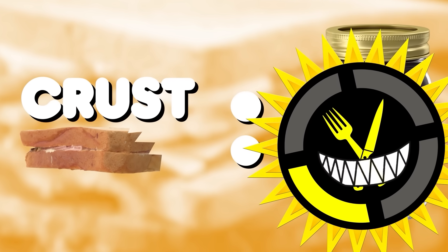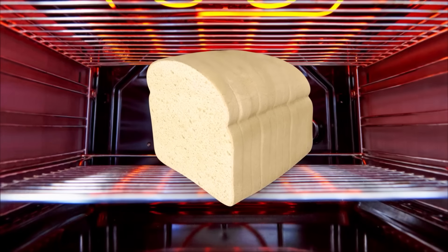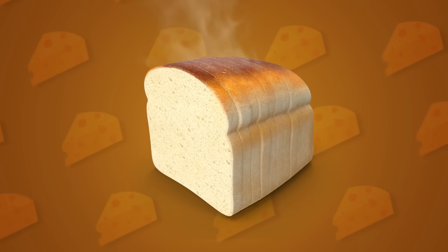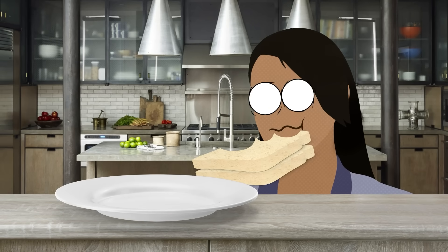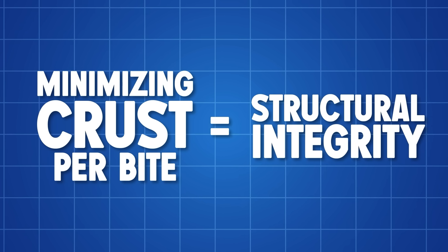The crust is truly what's at the center of this cutting debate. The crust of bread is made by the Maillard reaction — basically, the heat from the oven makes the amino acids and sugars in the bread dough react and produce that brown layer we're all familiar with. The process ends up creating new compounds that add a lot of complexity to the flavor while protecting the inside of the loaf. It's delicious in most cases, but when it comes to sandwiches, the strong flavor can throw off the balance of the whole thing. The crust provides important structural support so that all the ingredients don't spill out when you take a bite. The key becomes minimizing the amount of crust per bite while keeping enough for structural integrity.